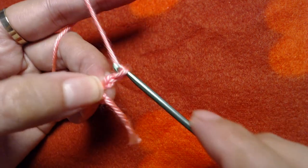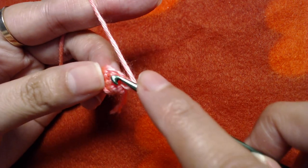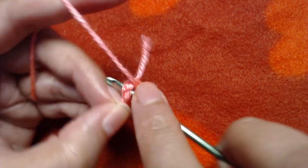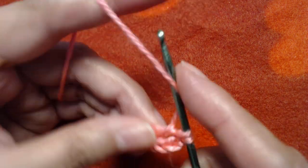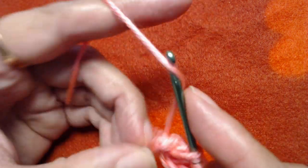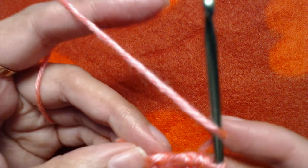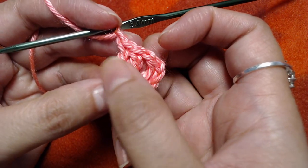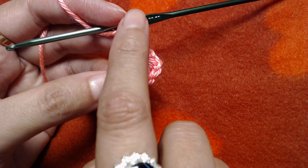Now I will make chain 3 — one, two, three — and this starting chain 3 counts as our first double crochet. I will insert the hook into the middle of the ring and make a double crochet, then chain 1 and make two more double crochets into the same ring. I will repeat this pattern making two double crochets and chain 1.